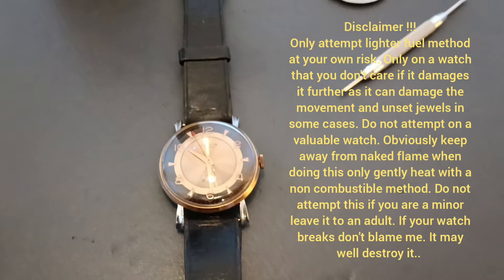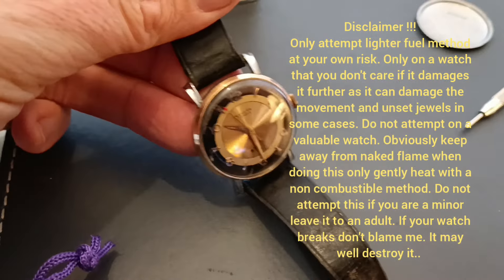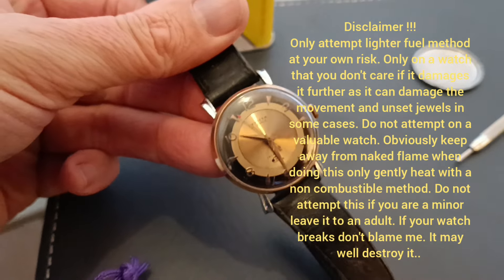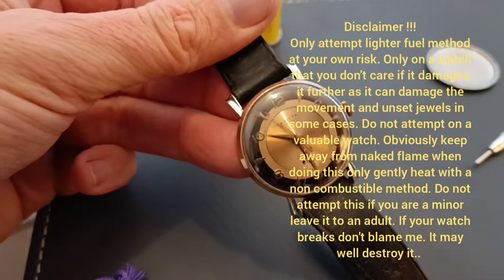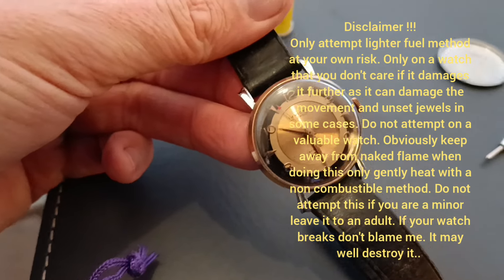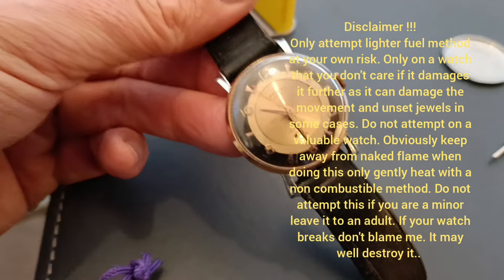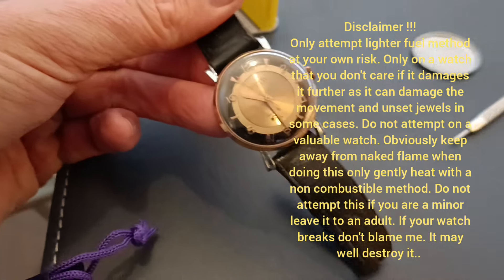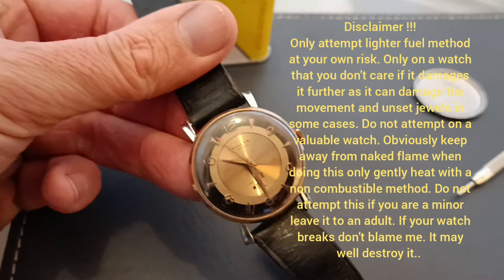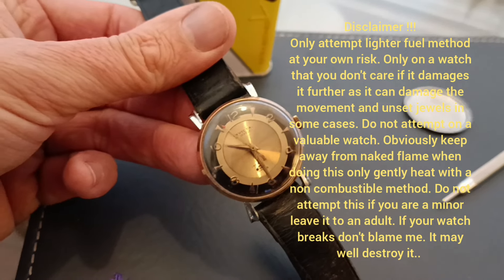Quick video - I just received this Invicta, a vintage one purchased from eBay as non-working spares or repairs. I'm not an expert, just a layman. Quite often with old watches, when they need a service they stop working - they get dirty, the bearings dry out, the oil isn't working properly, and the movement packs up. The first thing people do is over-wind them, and I noticed straight away this watch was overwound.